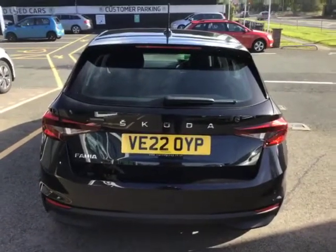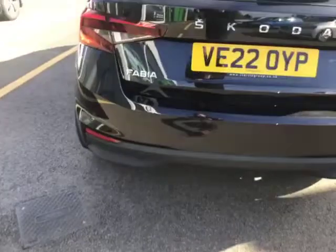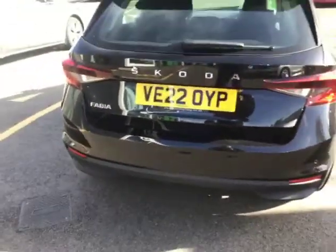You'll notice you've got your Skoda badging there across the centre in the silver. You've also got your rear parking sensors just down along the back there as well, and your Fabia logo in the silver too.